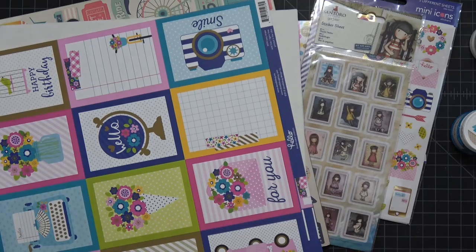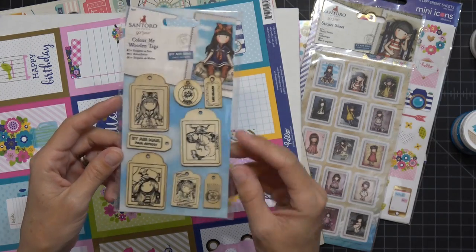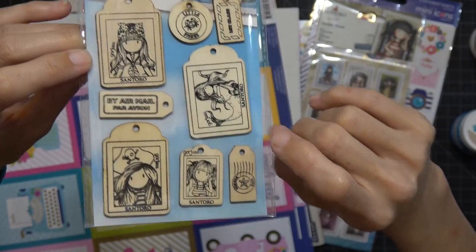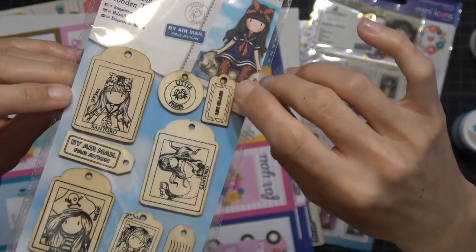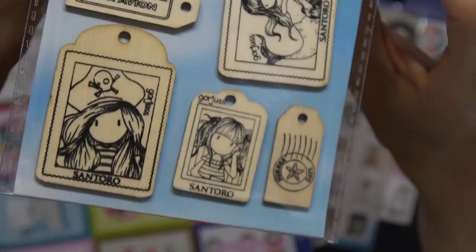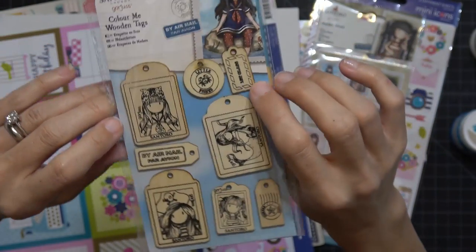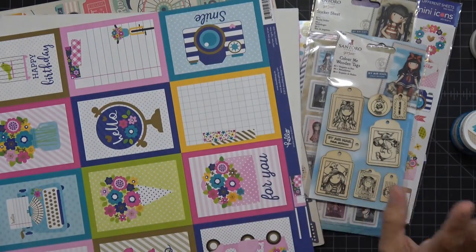Something fell out — Santoro Gorgeous Color Me wooden tags! These are really cool and were really cheap. They have all the girls on them, with 'air mail' and 'first class' designs — little wooden tags you can color or leave natural. Maybe I'll use them with the Santoro stamps and tape.